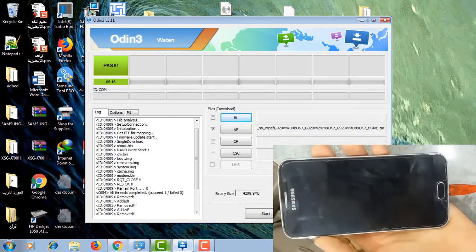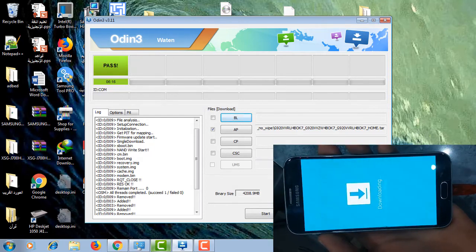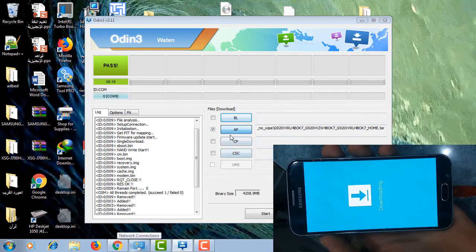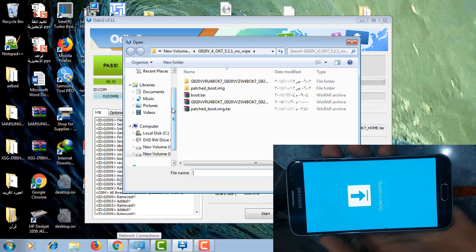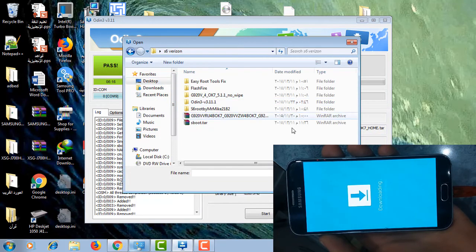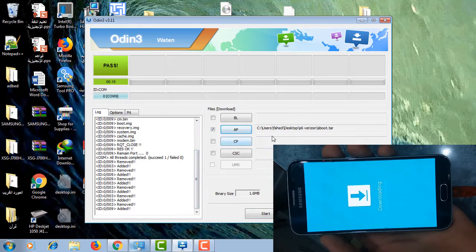When your phone is done flashing, it will reboot to download mode. We are going to select S Boot. If you don't flash S Boot, your phone will not boot. Then press start.